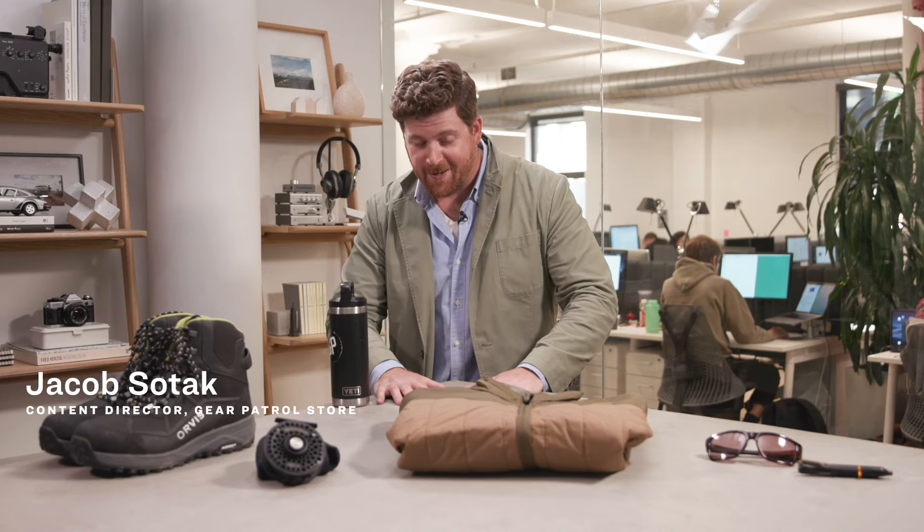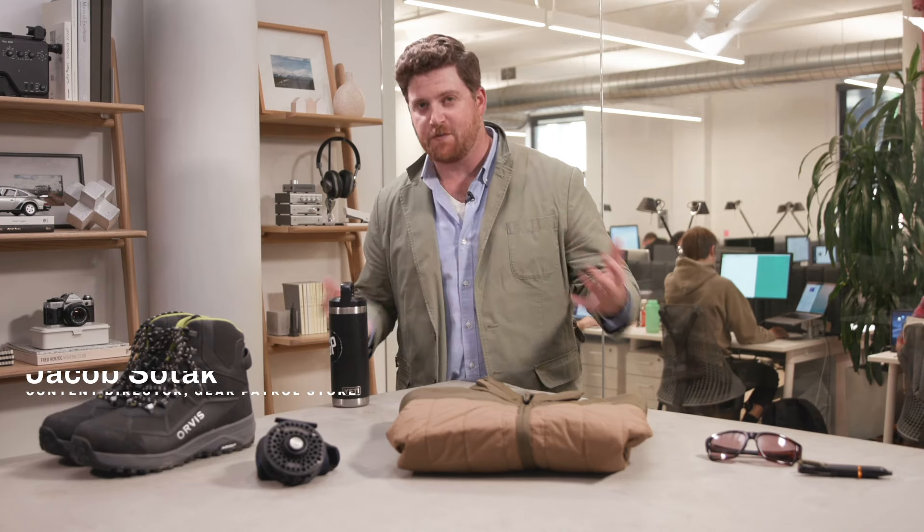I'm finally getting to talk about my passion, which is fly fishing. If you guys don't know, I'm crazy about it. When I'm not in the office, I'm probably on a river somewhere. So I decided to go through my personal kit and bring out some stuff to show you for winter fishing.